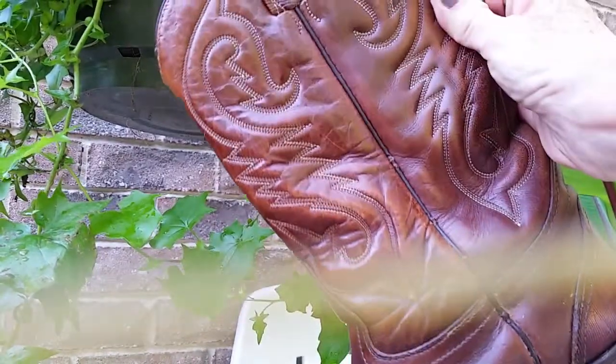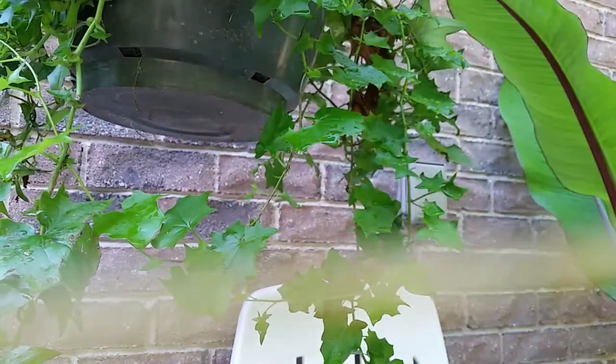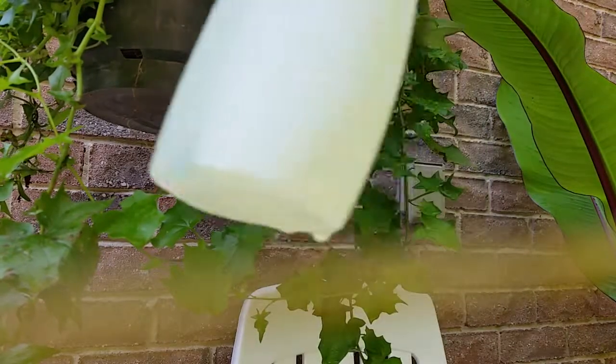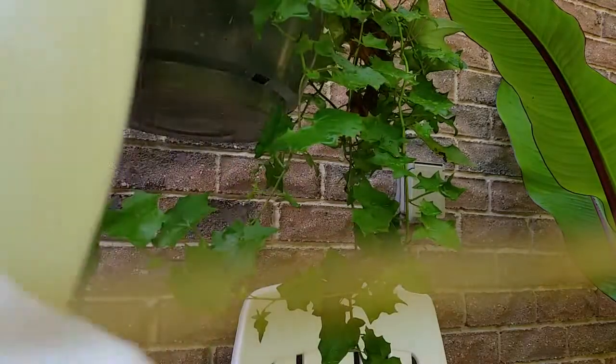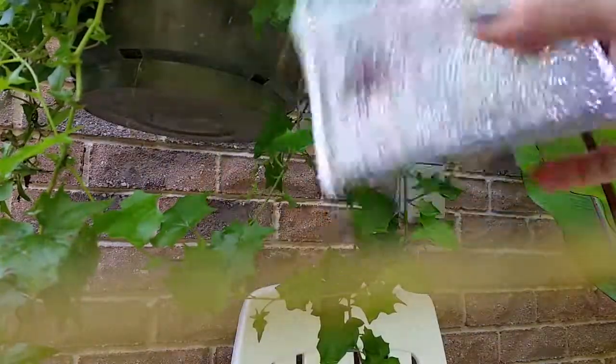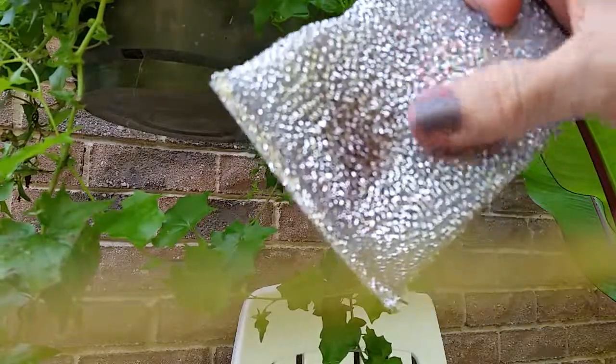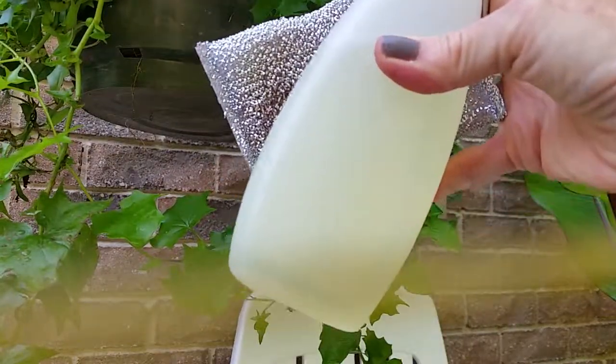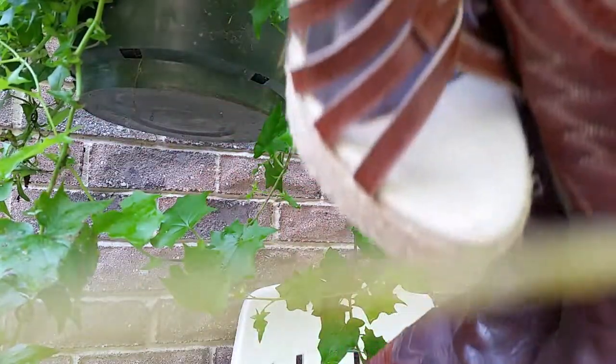It has to be real leather — it can't be faux leather. This is what you're going to need: acetone, or I use nail polish remover. The sponge — you can see it's already dirty here with the leather. And some paper just for you to keep on rubbing. So that can get everything distressed.